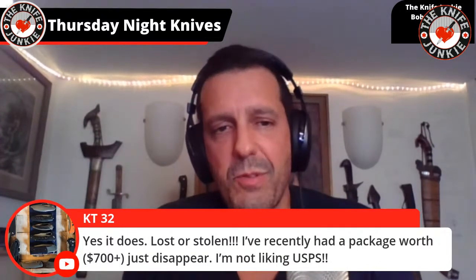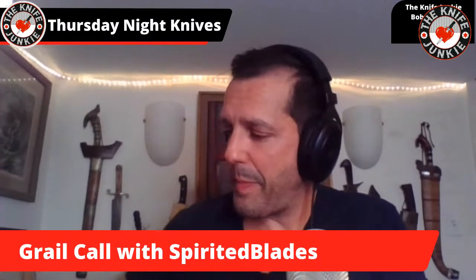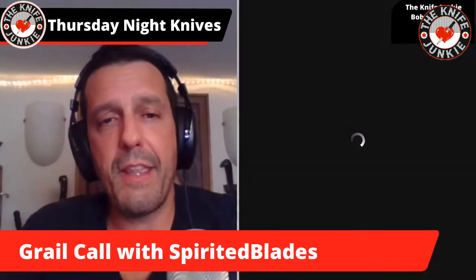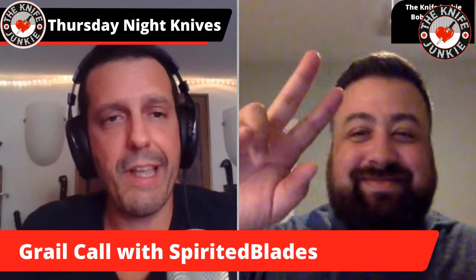Someone had a package worth $700 just disappear — not liking USPS. I'm very sorry to hear that. Just today I was going to the post office and reflecting on my good fortune in that realm, but I don't want to knock on wood. I hope the packages arrive someday when you're just not expecting it — you think it's totally gone and then boom, it shows up.